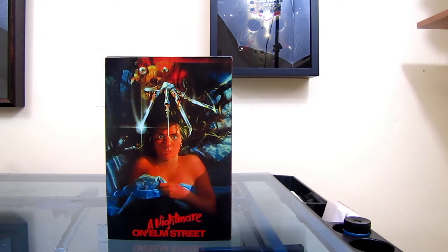Hey everybody, how's it going? Today we're going to be doing another review. This is going to be the Nightmare on Elm Street Ultimate Freddy figure. This is from the first movie.